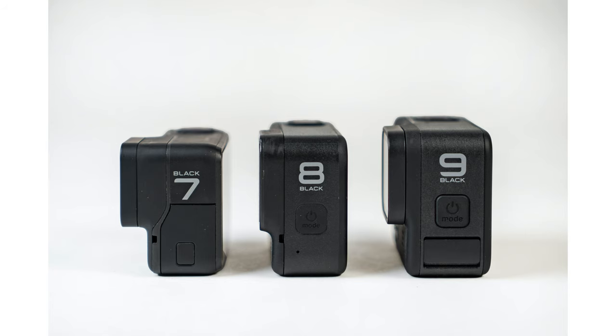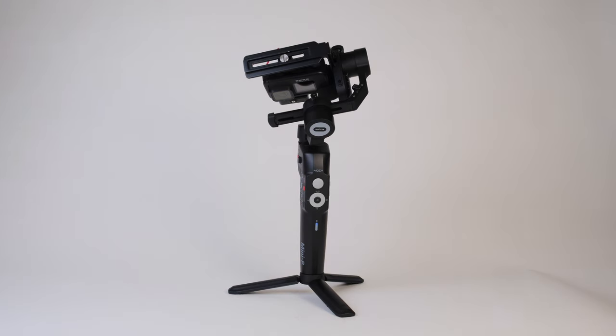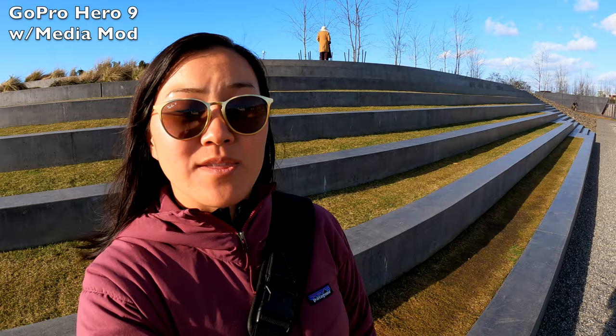In terms of GoPro gimbals in particular, it's really difficult to find a gimbal that can work with the latest GoPro Hero 8 or Hero 9. For the GoPro Hero 9 in particular, I really can't think of a good gimbal on the market right now. So that's one of the many reasons why the Moza Mini P has been our go-to gimbal, especially for using a GoPro. It can handle not only the GoPro by itself, but also the GoPro plus accessories — we always vlog with the GoPro and the Media Mod, and you can even attach an external microphone to the Media Mod and still use it with the gimbal.